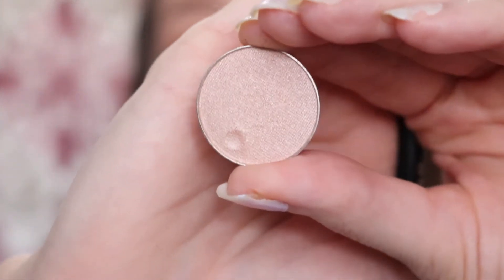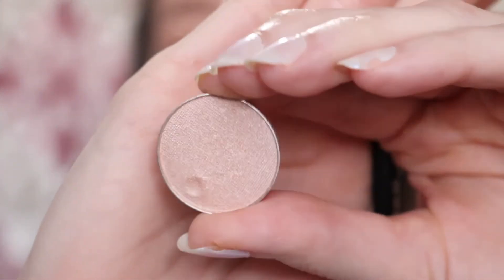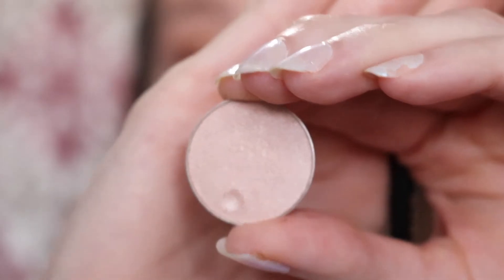For my inner corner, I'm going to take the shade Shimma Shimma — which is this shade right here. I'm going to use this in my inner corner and my brow bone.